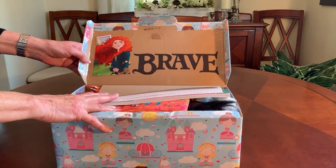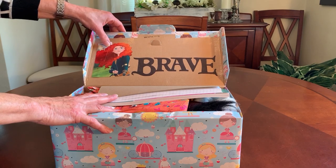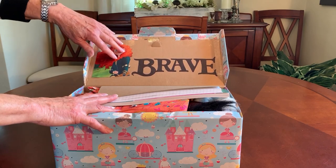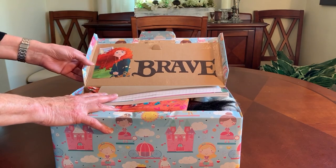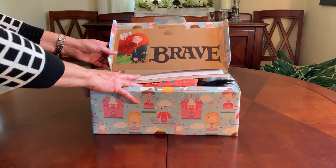Inside I've decorated the lid with a cardboard cutout of Princess Merida that I got from some packaging, and I just traced the Brave logo and colored it in with Sharpie marker.